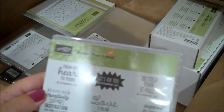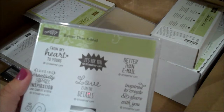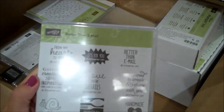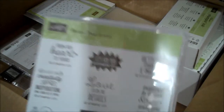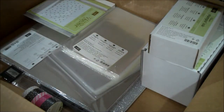Here is another set I've been waiting for called Better Than Email. I like to make sure I stamp on the backs of all my cards saying it's made for you or the Stampin' Up copyright, et cetera. This is our brand new one that has lots of cute new images - you'll definitely want to check that out.